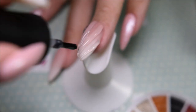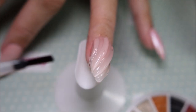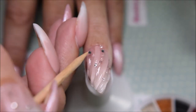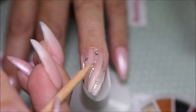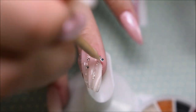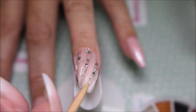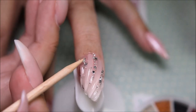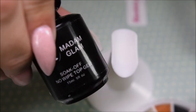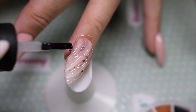So I put some gel on to get some adhesion for the bling that I'm going to put on — just some rhinestones, some beads, and beads and beads. And I encapsulate it all in just Madame Glam No Wipe Top Gel, and cleaned around the edges before I cured it.